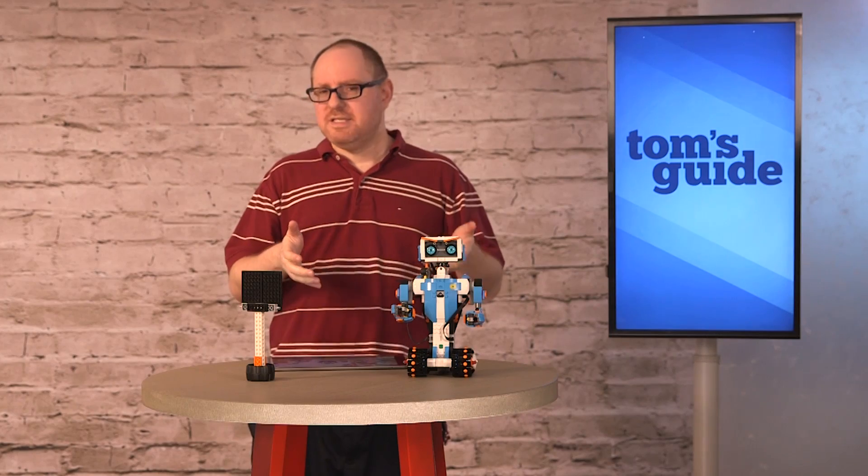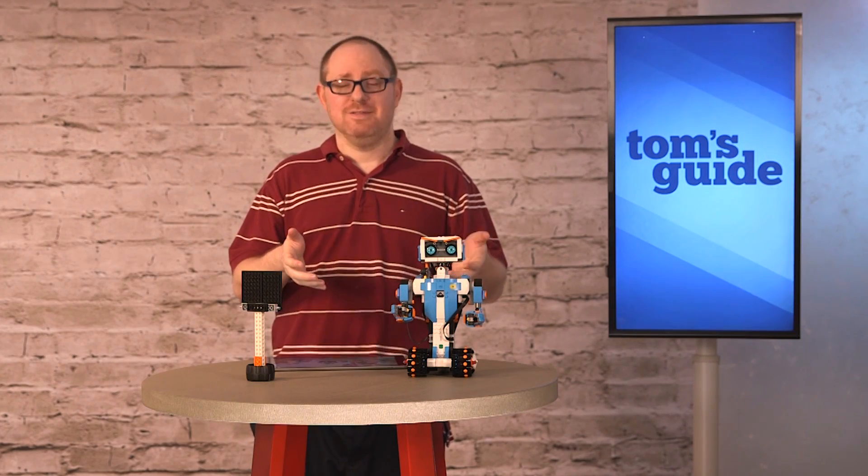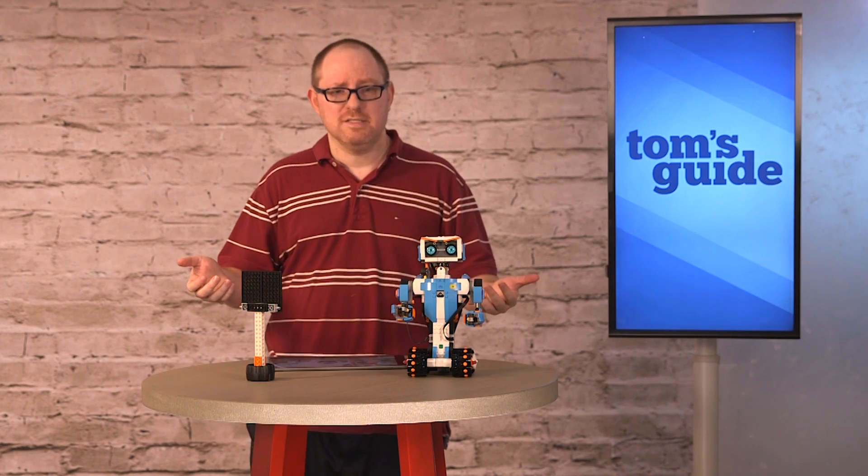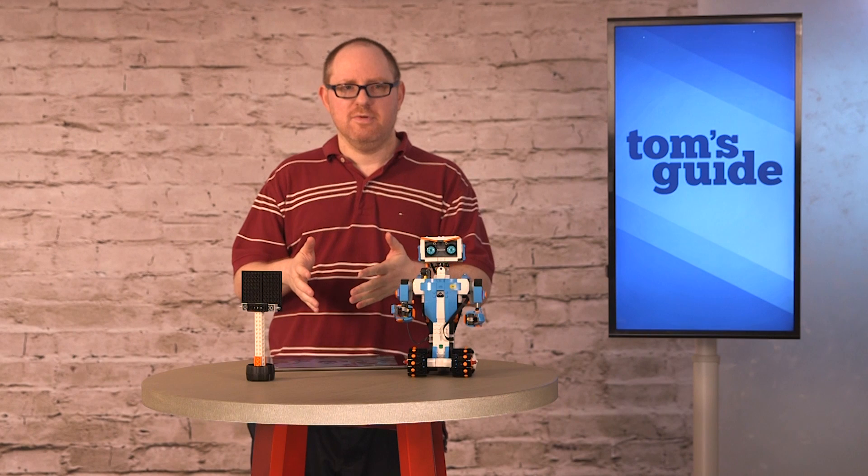Overall, this is by far the best robot kit for kids that we've tested so far because it's so easy to use, it's a great price, and they really nail it with the app.